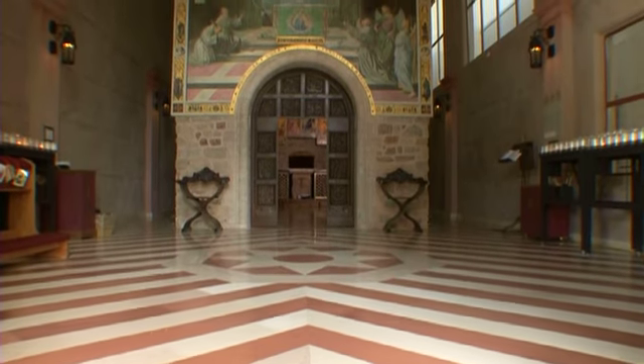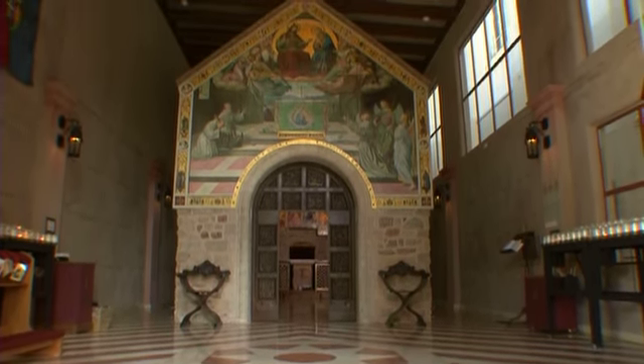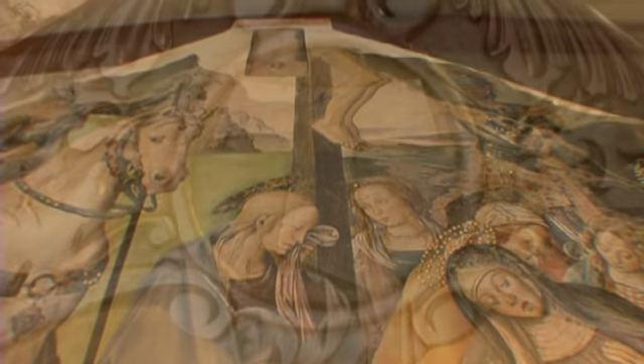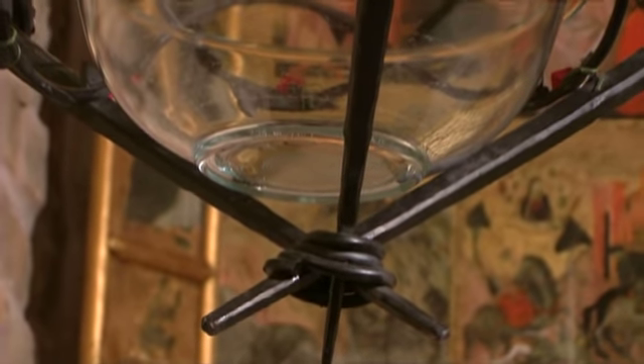Visitors to the Portioncola Nuova marvel at the faithfully reproduced frescoes, stonework, and wood carvings, and rightfully so — they are truly masterful. But among the most difficult projects in the recreation of the chapel was one that often goes overlooked: the exquisitely detailed ironworks.